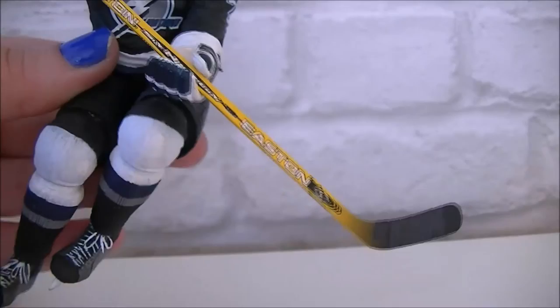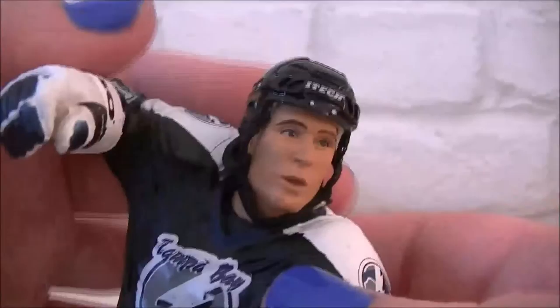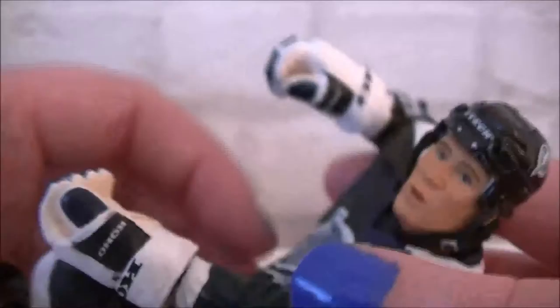Okay, so with the stick taken out of his hands we can take a better look at him. Here he is — you can definitely see who it is. The likeness for the age of the figure is not bad. There is a little bit of paint issue there. He's got his long hair, and the Tampa Bay Lightning logo there.